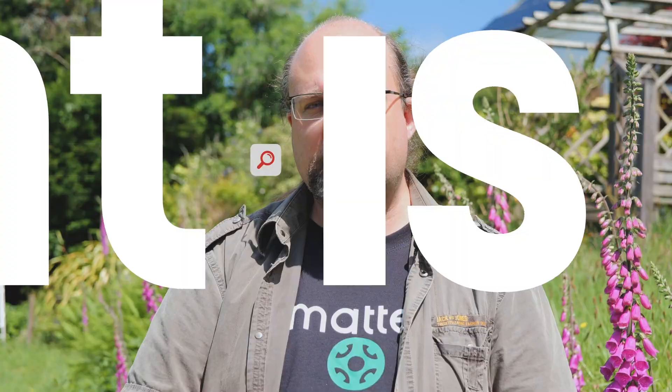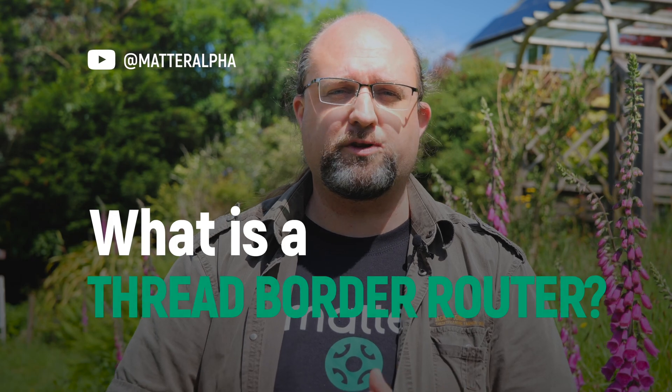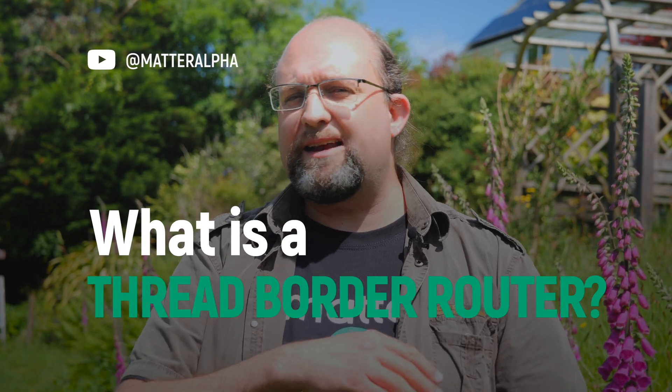I'm James Roos, you're watching MatterAlpha.com, home of all things Matter. Join me today as I explain Thread border routing, bridging, and why you probably don't need to worry — but if you do, then here's why.